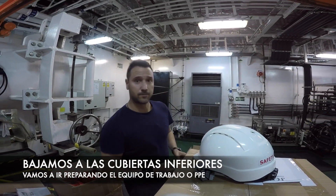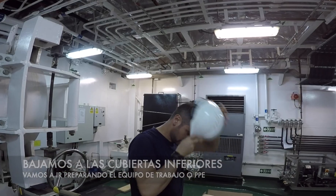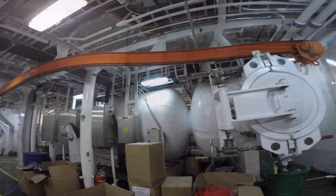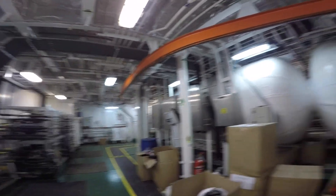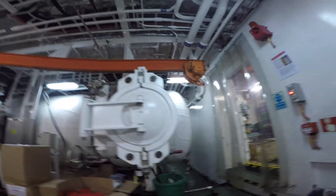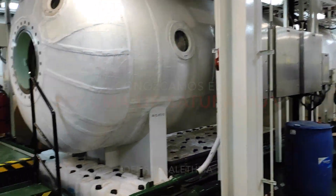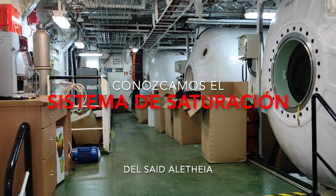Once on the upper deck, we are starting to take a little equipment that we will need for this project. Under the main deck, here is where the famous saturation system is — quite large. This is the size of the saturation system with the three modules.